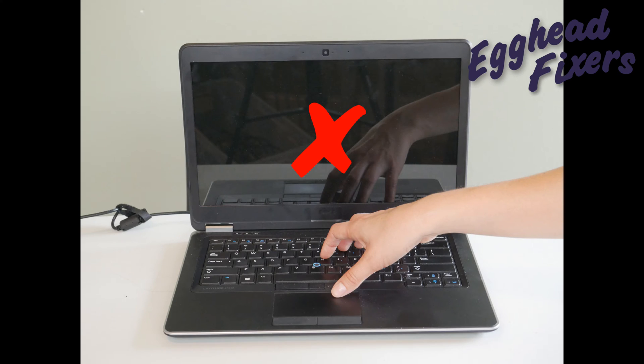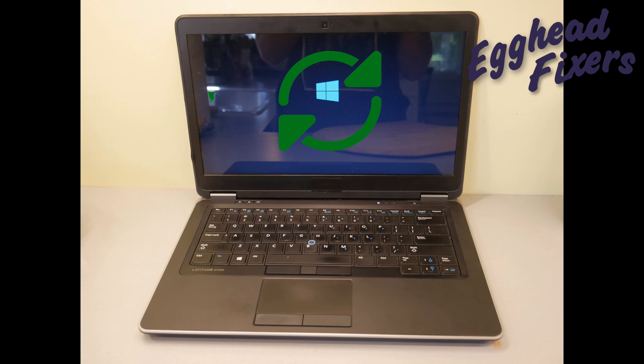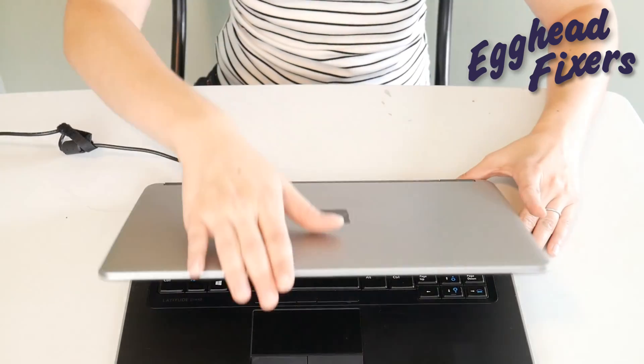If your computer is starting up but the screen is staying black, that's a different fix — see the videos down below. If your computer is starting up but restarting over and over again, that's a boot loop, and that's also a different issue. We have a link down below for that.